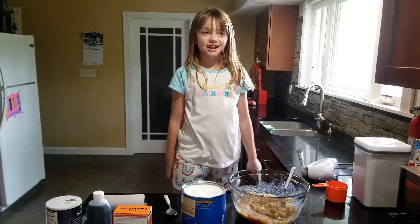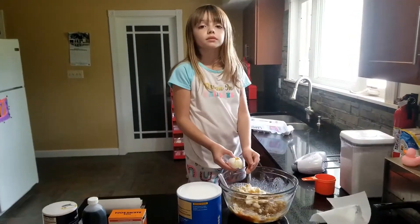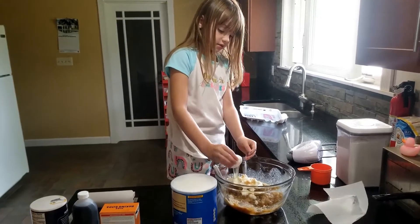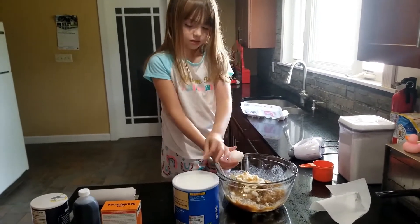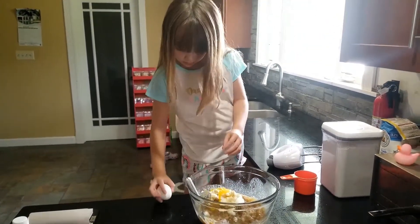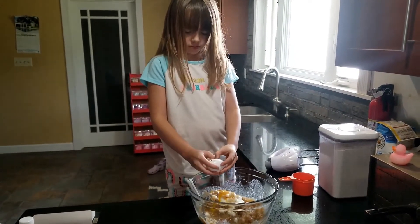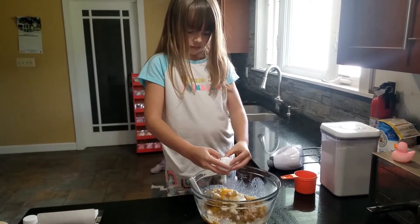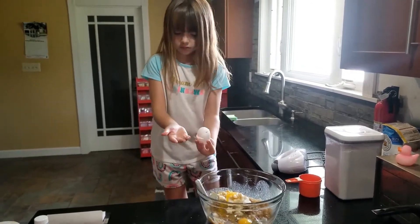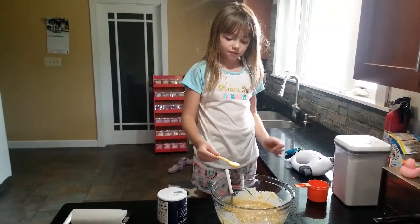Two-thirds cup of shortening. We need two eggs. Here's the last egg. Two teaspoons of vanilla. One teaspoon of salt.